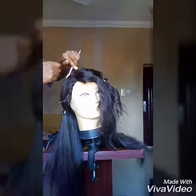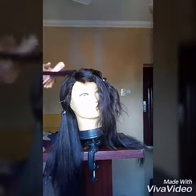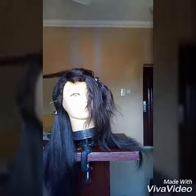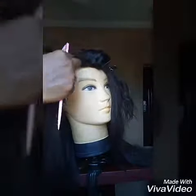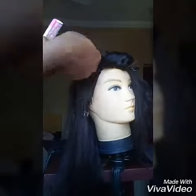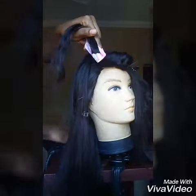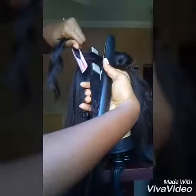Then you hold the hair using a tail comb and use a flat iron to follow the tail comb. Detangle the hair with the tail comb, then using your left hand if you're right-handed, hold the hair with a tail comb and your thumb so the hair doesn't fall off.